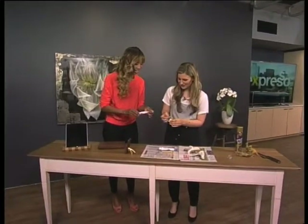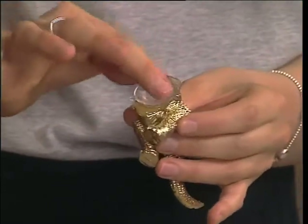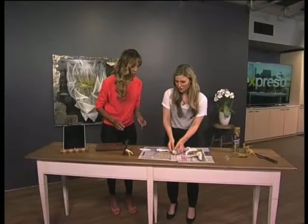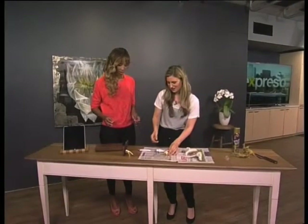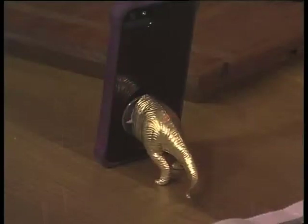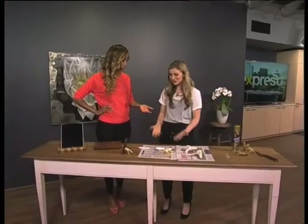Then we take our suction cup — very easy — and you're going to put it through, squish it into the silicone, so it sticks onto the sides where you've also put the super glue. Then you leave it to dry. Once it is dry, it comes out like that. It works so well, and it's so easy and cute. That is so easy — it took under two minutes to do!